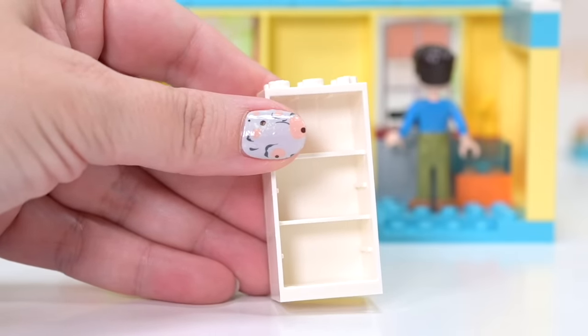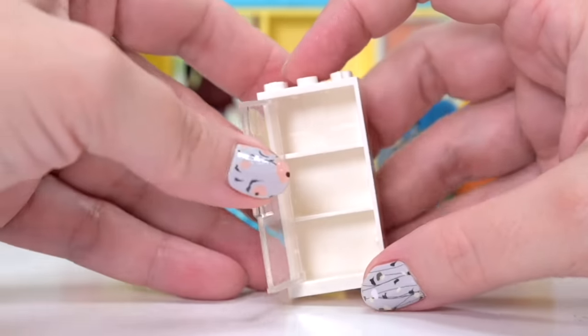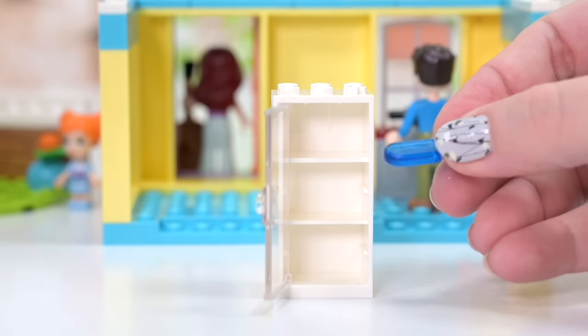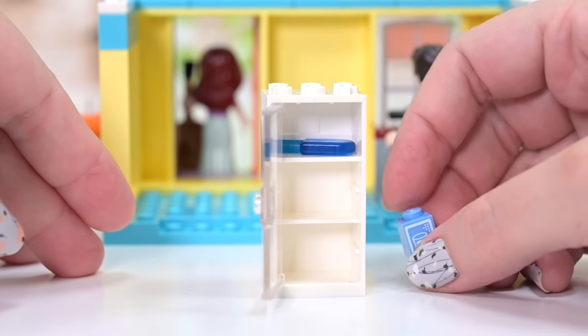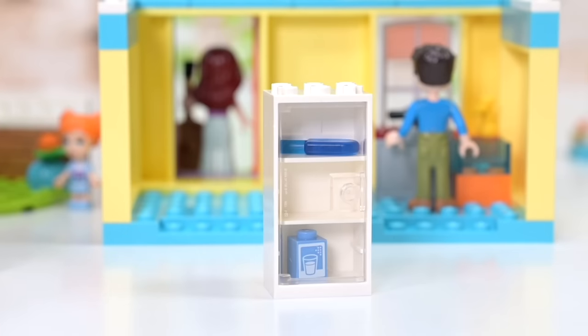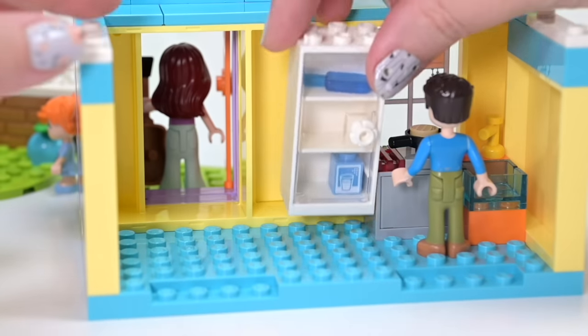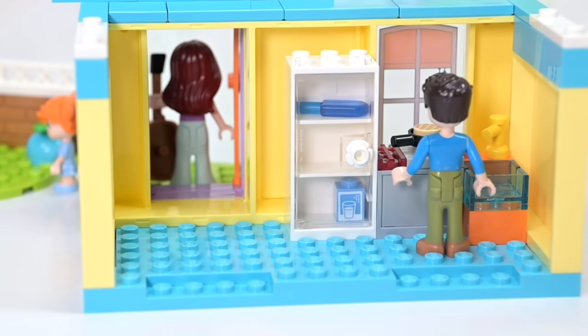And the new fridge piece, which we've seen a lot this year — honestly I can't see it enough because it's so good. Inside the fridge on the top shelf we have got an icy pole, so that's obviously the freezer section, and on the bottom is some milk. They obviously couldn't even spring for a flat tile for the top of the milk — budget cuts. But we need to get our calcium no matter how we get it in.